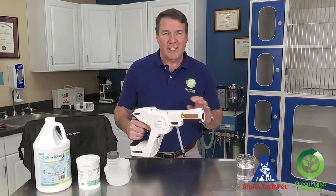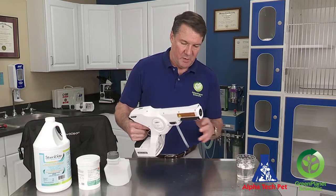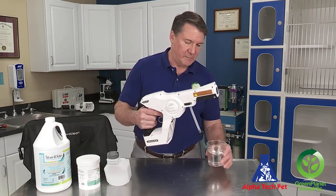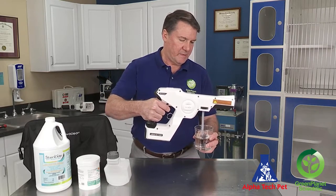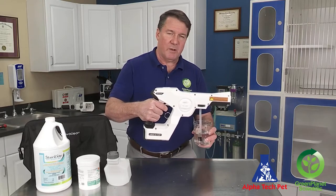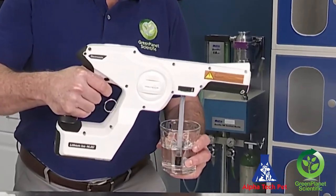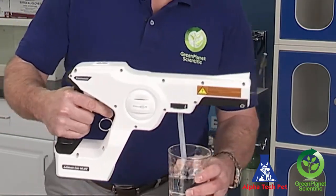At the end of the day you're going to get a cup of warm water. Take the Protexis sprayer without the tank on it, insert the hose into the water, and just spray for about 20 to 30 seconds. It'll clean out all the lines inside and get all the chemicals and disinfectants out of there. All clean.